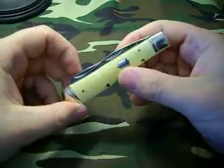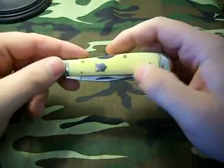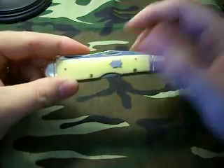I thought I'd let you guys know about it. If you're interested you can find them on eBay — just put in 'Rough Rider lock back' and you'll find them on there. Kind of neat. Thanks for watching guys.